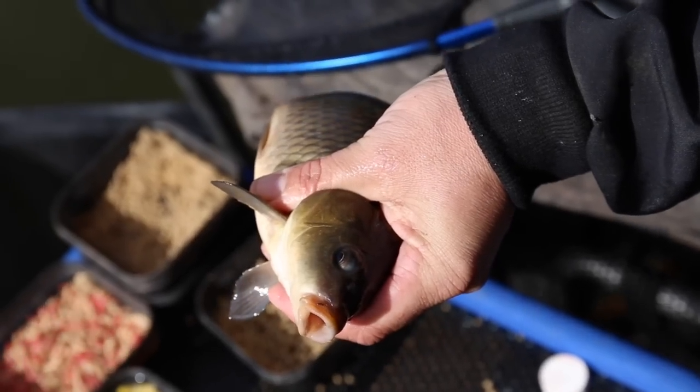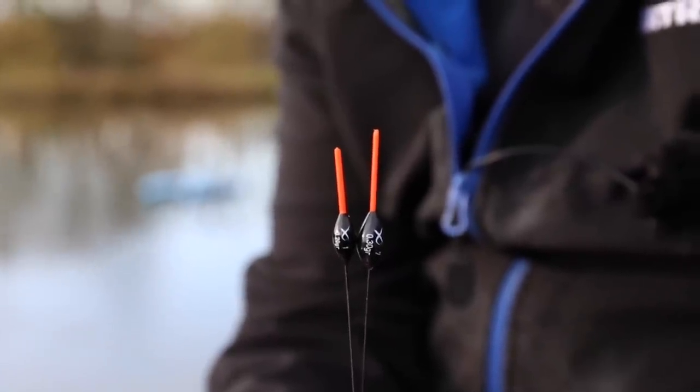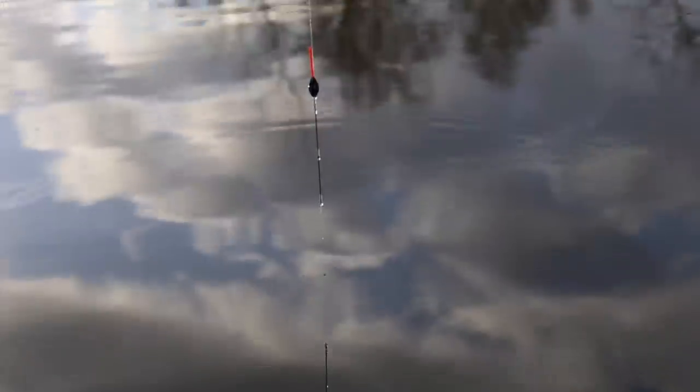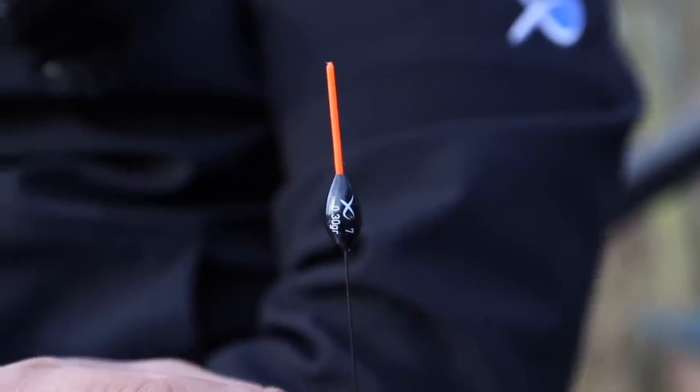One of the best tips I can give any angler when F1 fishing is to use float patterns that you're familiar with. I so often see anglers opening up rig box after rig box — everyone collects floats, but there are so many floats that people don't use. Stick to the patterns that you know and learn those floats inside out. Once you've learned the exact movements on the bristles of your floats, you'll invariably hit more bites.